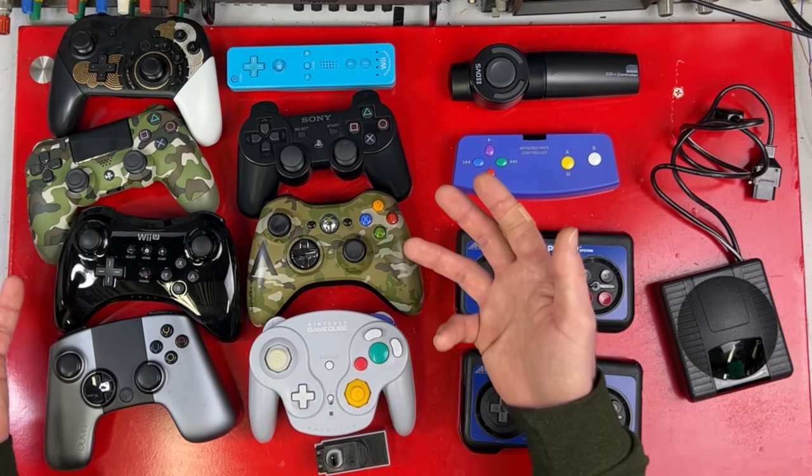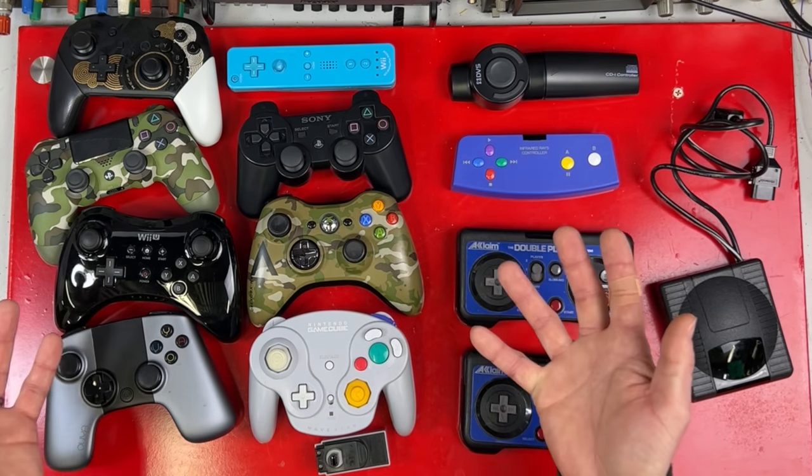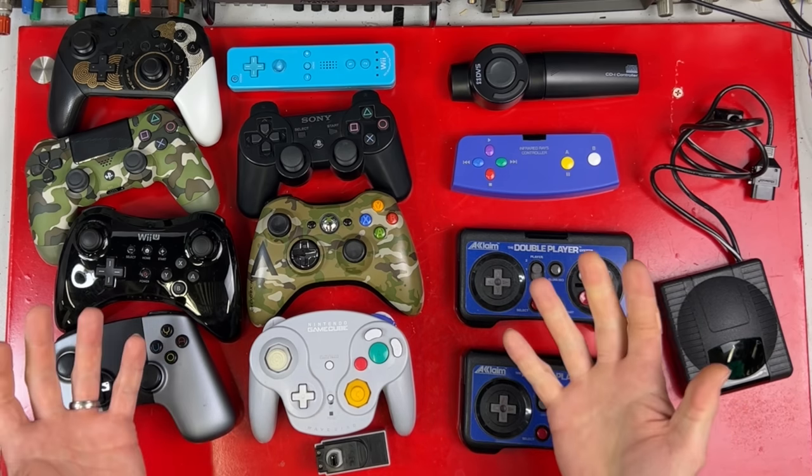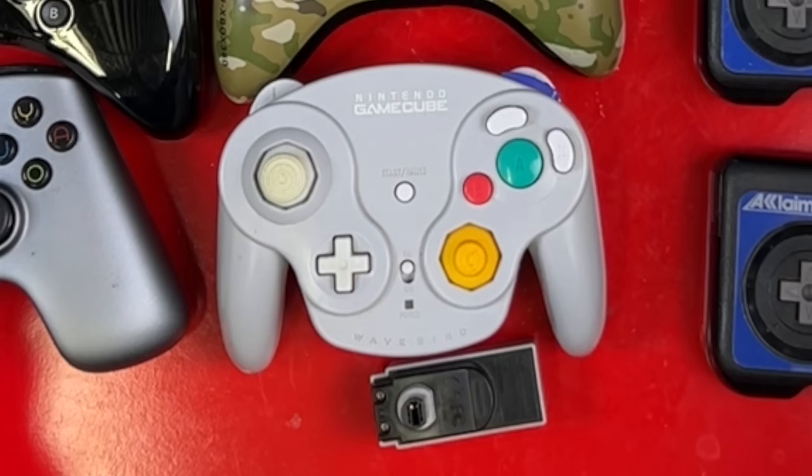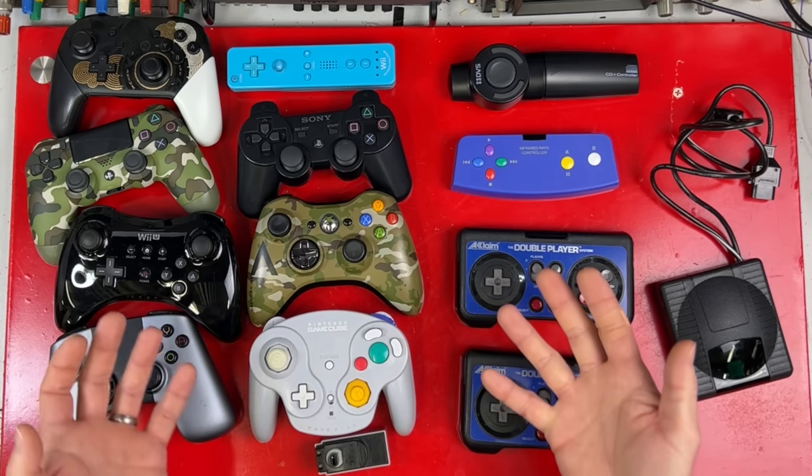Wireless controllers are normal. Everything comes with wireless controllers and has done for nearly 20 years. But that wasn't always the case. Before these guys here, consoles came with wired controllers by default. If you wanted wireless, you had to go out and buy one separately if they were available.